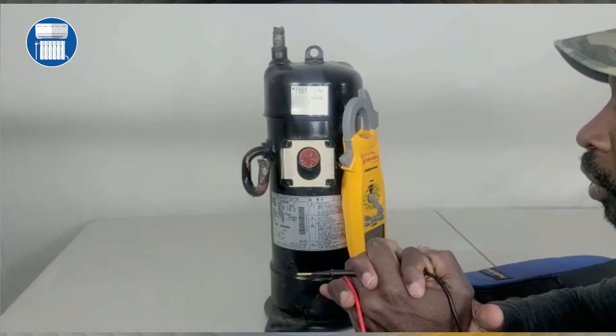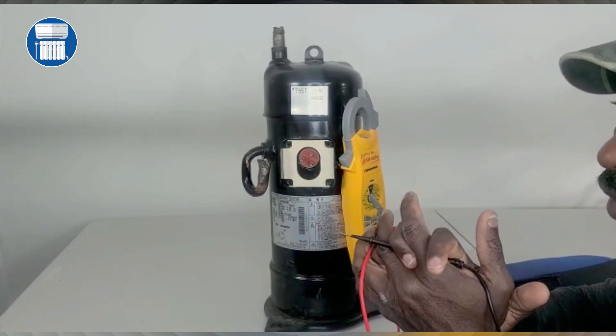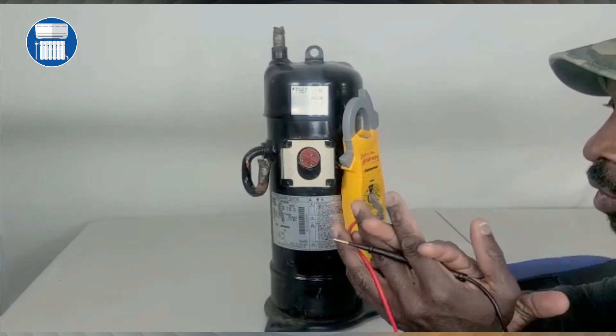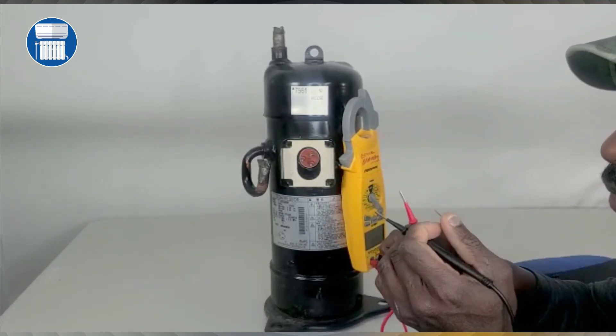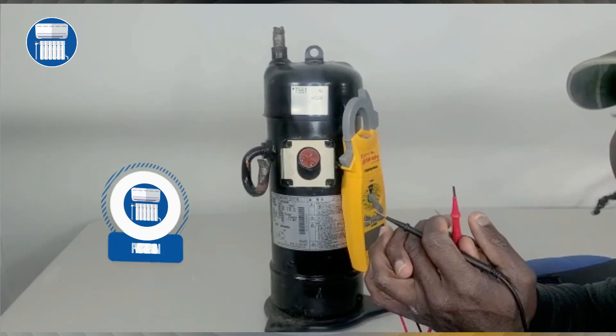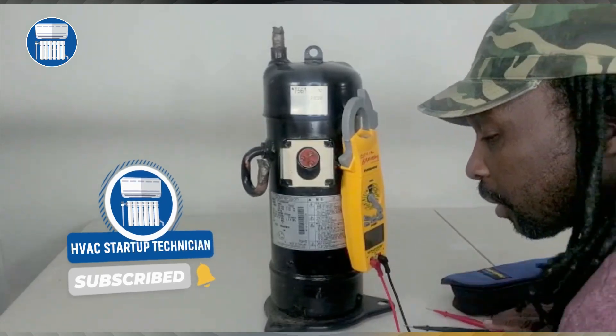Diagnosing and changing a compressor is very easy — a lot of people try to make it sound difficult, but it's not. Thank you so much, and thanks to the guy who showed me how to do that. Don't forget to comment and subscribe.